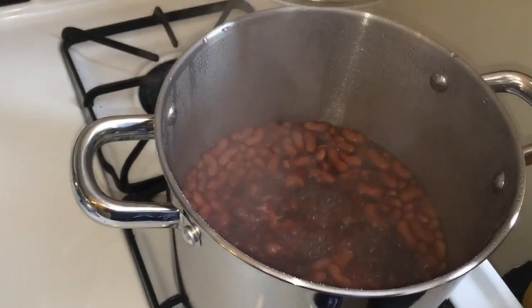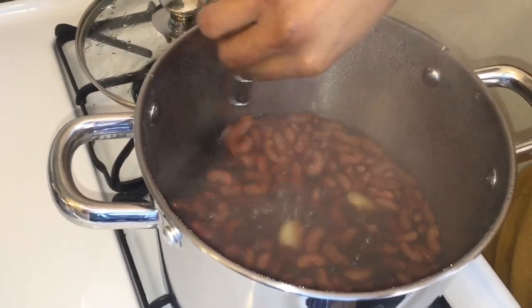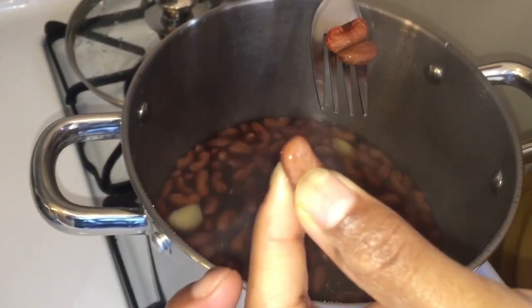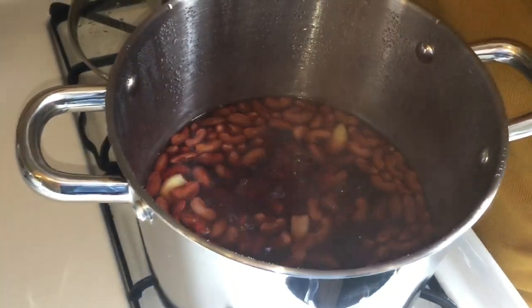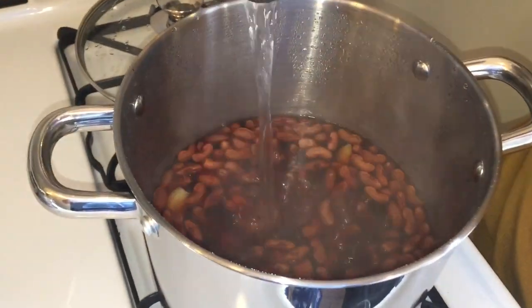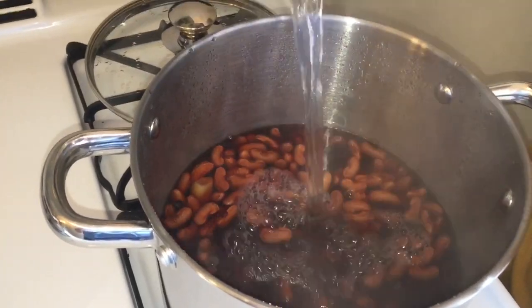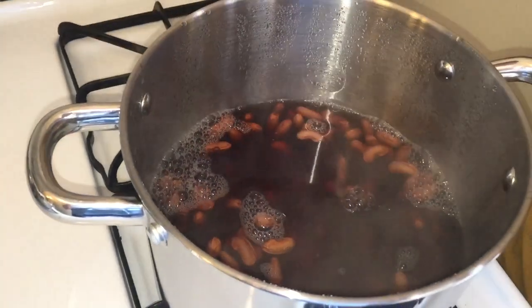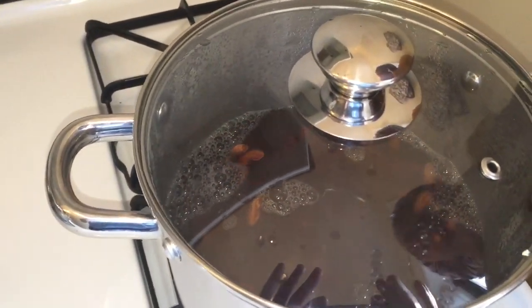We're back. Let me check if my peas are done. It's not finished as yet, so I'm just going to add a little bit more water — hot water from my kettle. I'm going to give this another 20 minutes.